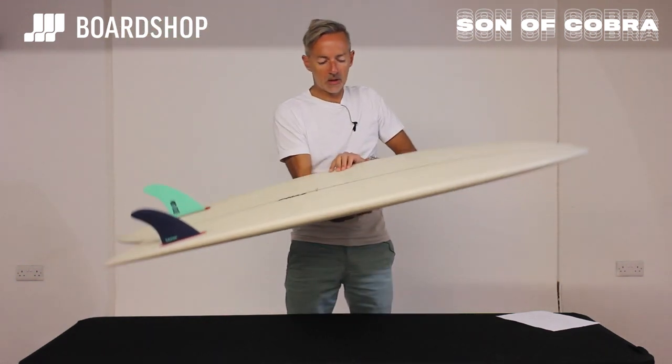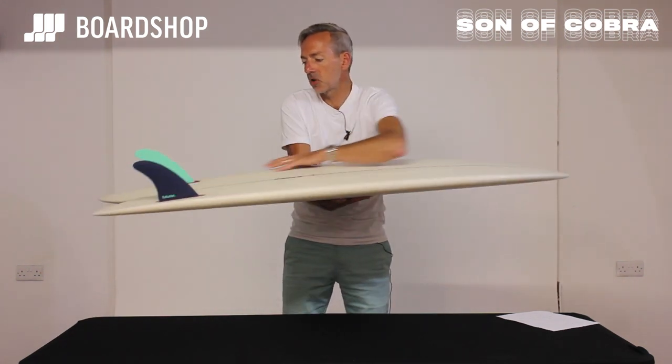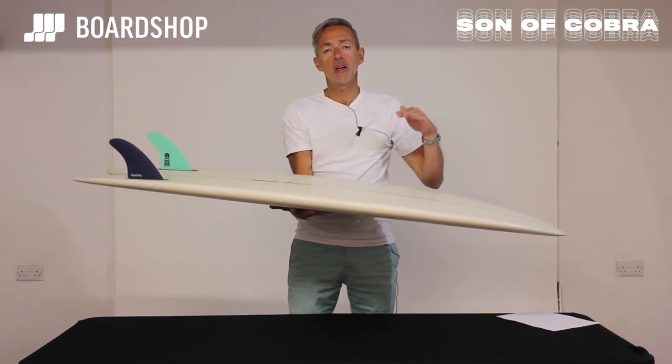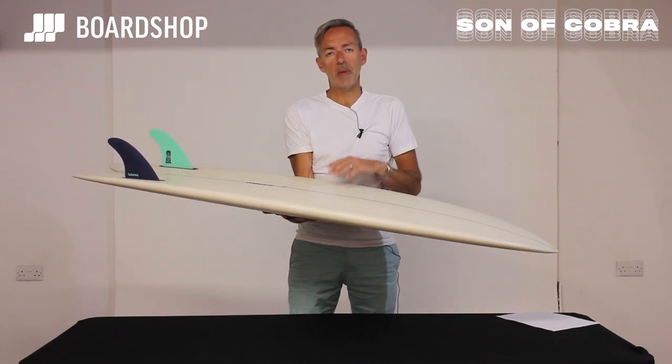Underneath there's a single concave which kicks in and is at its deepest as you go through the fins. That generates lift, which again helps with paddling and keeps the speed rolling through even when the sections of the wave are lacking power or pretty weak.